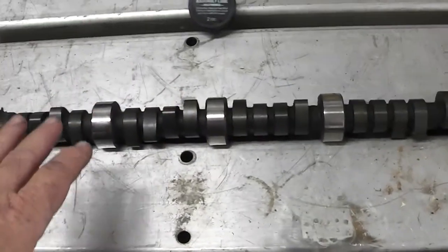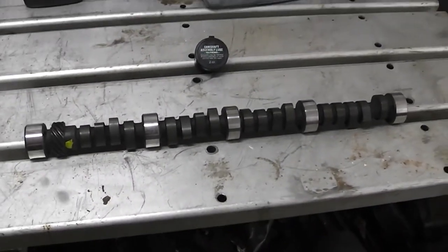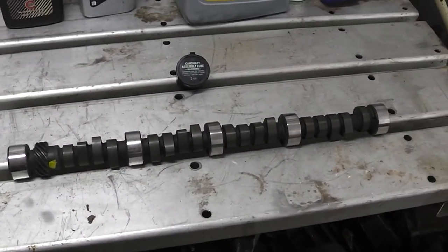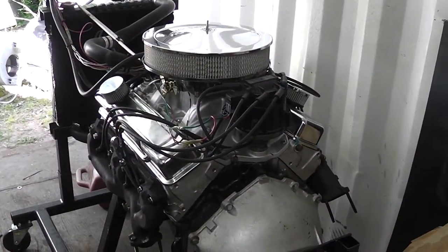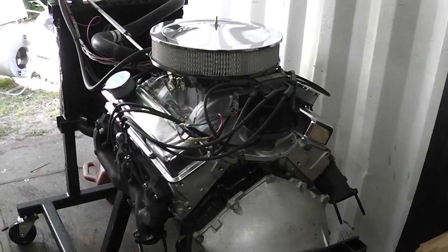A few things about camshafts — this is a torque cam. It doesn't have real high lift or duration; it's made for that low-end grunt. And that's what I want — that low-end grunt for pulling, towing, and getting out of mud holes.